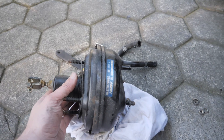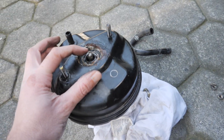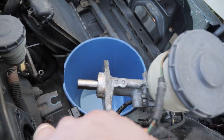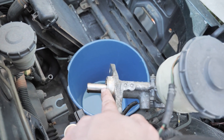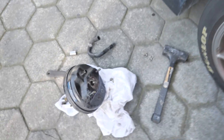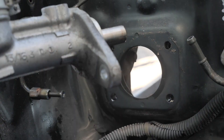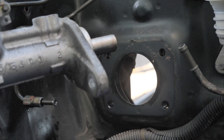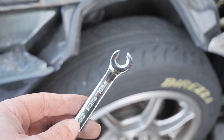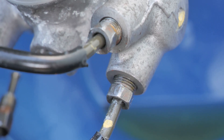Here's the booster — the pedal pushes this in, pushes that little piston thing, and that pushes the master cylinder, which sends fluid out to all the brakes. Kind of cool and kind of gross. You might be wondering why I took the booster off before the master cylinder or why I even separated them. Well, let me just start by saying I went out and actually bought the correct tool for this job and I still rounded both flare nuts on the front brake lines.